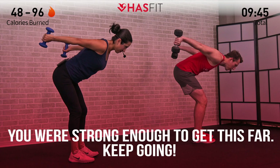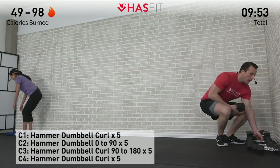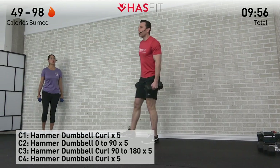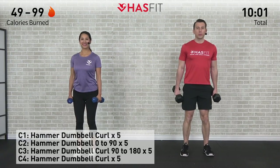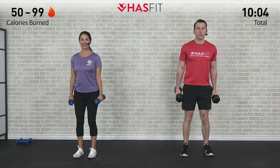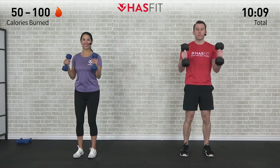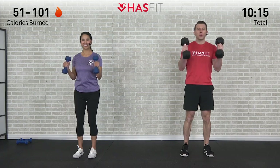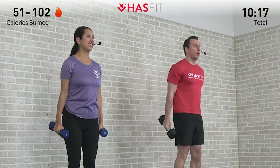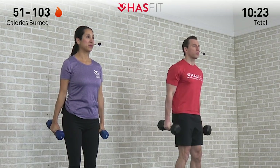Next up we have a bicep-only killer superset. We're going to be doing hammer curls with a few different variations using two dumbbells. We're going to start with a full range of motion hammer curl — palms are facing in, shoulders are back. Bring those dumbbells all the way up, all the way down for five repetitions. Keeping those elbows in all the way up to your shoulders and return for five.